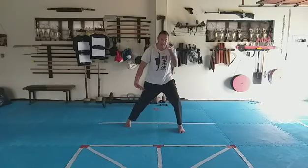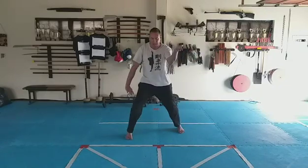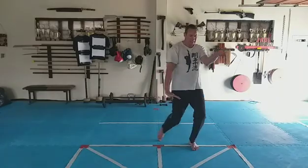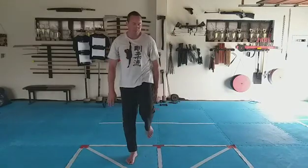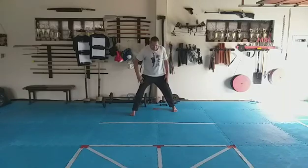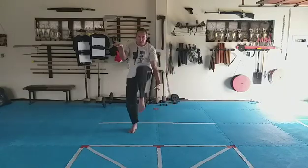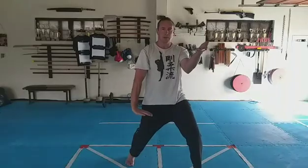Top hand block down, other hand lift up, knee kick, foot down, step side. Block down-up, knee kick, foot down, step side. Block down-up, knee kick, foot down, step side. Let's do that a little more smoothly — right leg to the side, block, five counts.